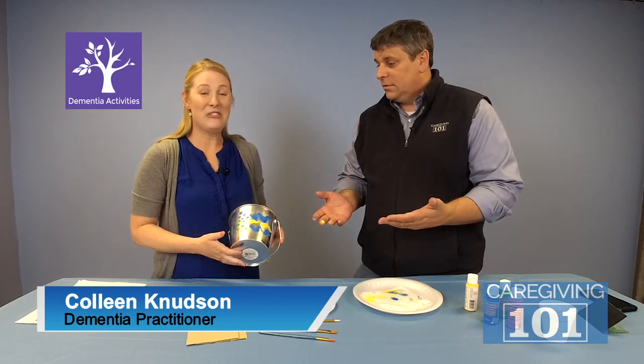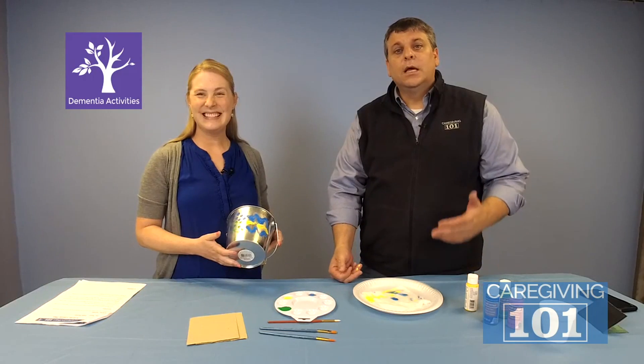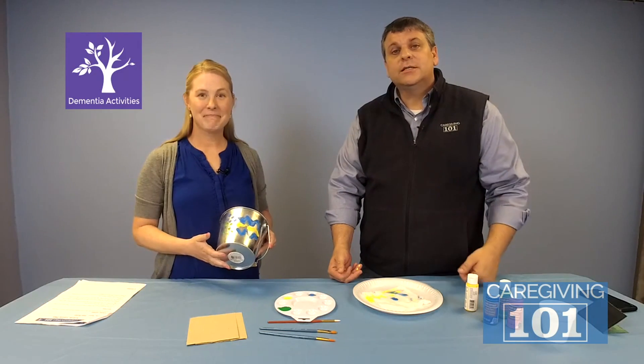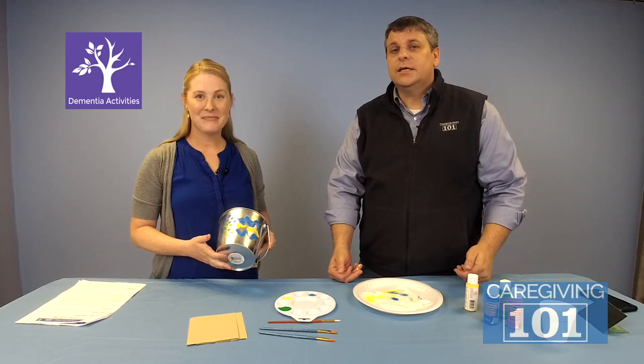Colleen, thank you. Thank you for having me — it's a great activity. Guys, if you need more information, there are a thousand activity lesson plans at caregiving101.com. Take care, we'll see you soon.